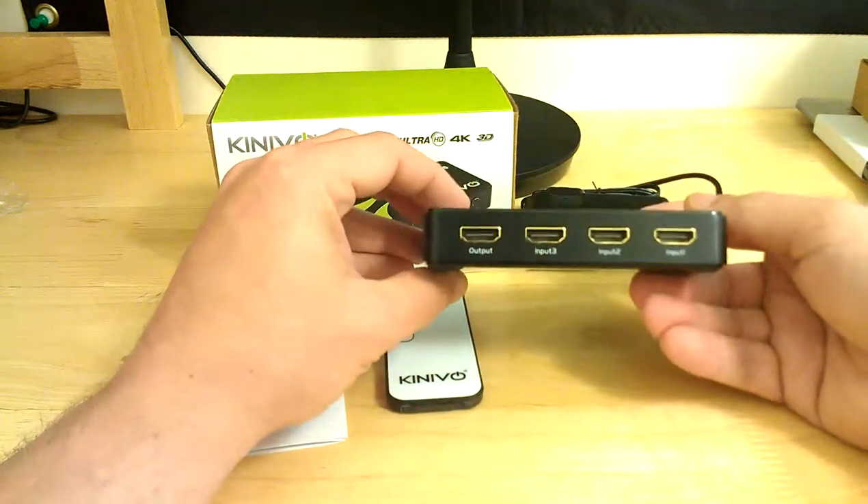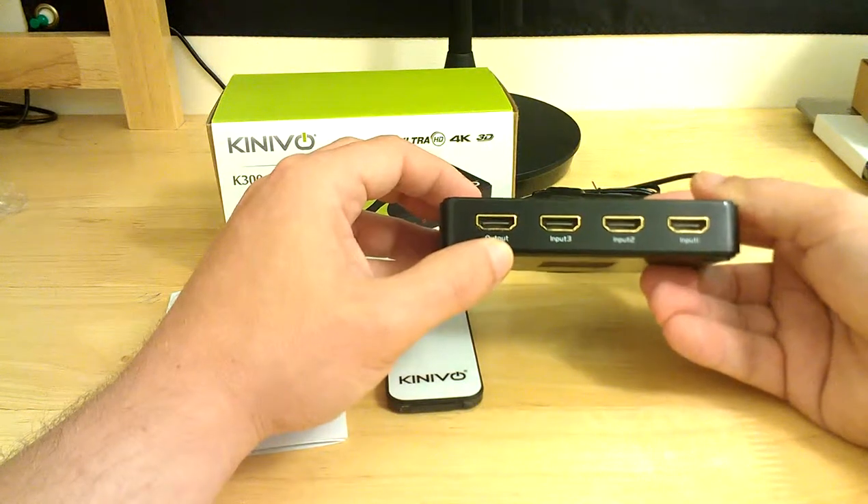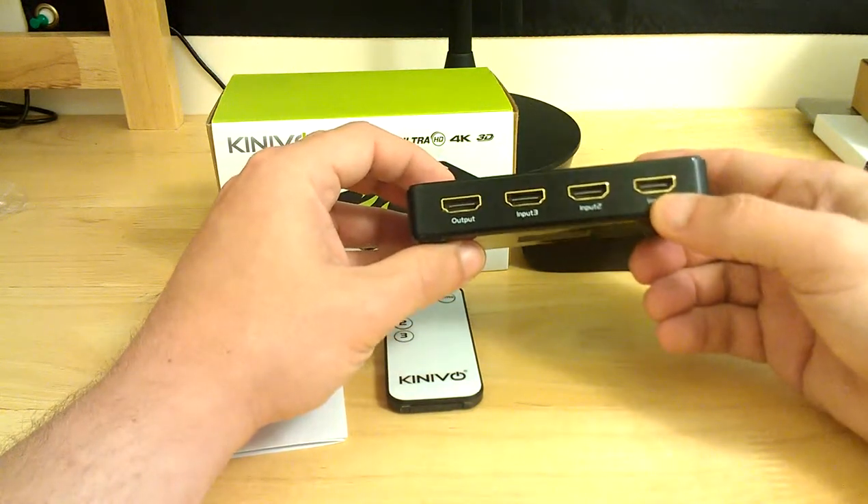On the right side there's nothing, and on the back you have your one output which goes directly to your TV, as well as your 3 HD inputs.